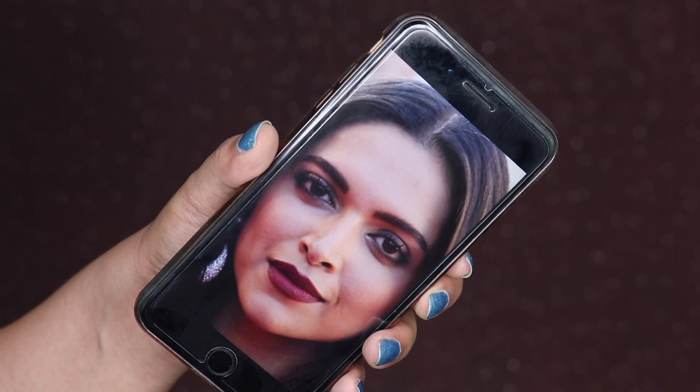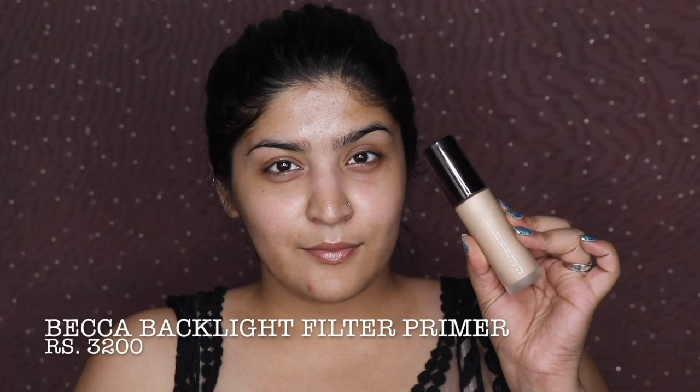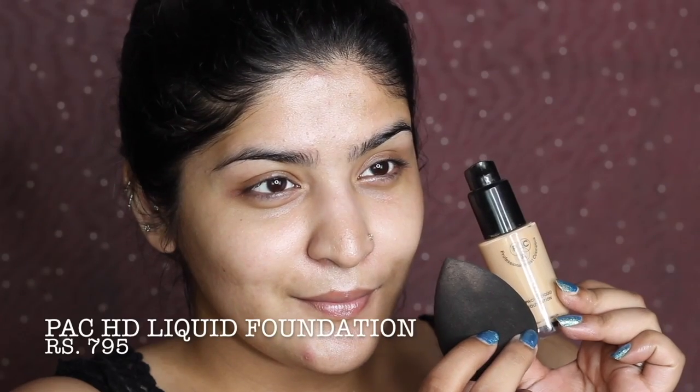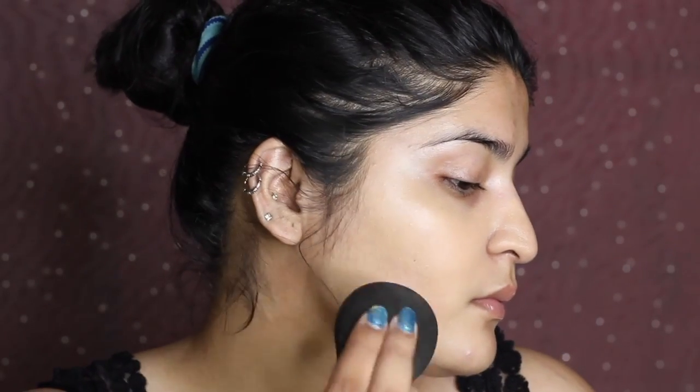This is the second look — the first look she wore on the red carpet. The eyes and lips are both pretty beautiful. I'm starting with the Becca Backlight Filter Primer, massaging it in because it's a non-silicone primer that gives a nice glow. Then going in with Becca HD Liquid Foundation in shade 2.3 — I usually use 2.5 but found it slightly too dark for me right now.